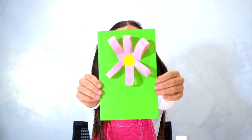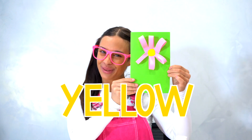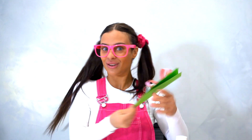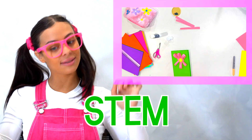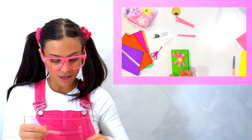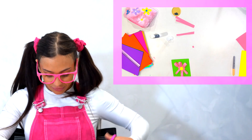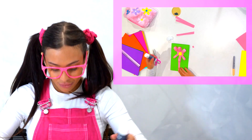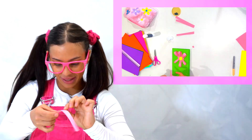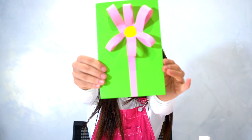Now that looks more like a flower! We have our baby pink petals and the yellow centre, with a bit of green. Now we can open and close it! But we're not done — we need to put a long stem. We're going to use the pink one again, cut it, glue it, and make sure it measures nicely. Then we glue the back of it all the way through and place it underneath. Now you have a little stem!